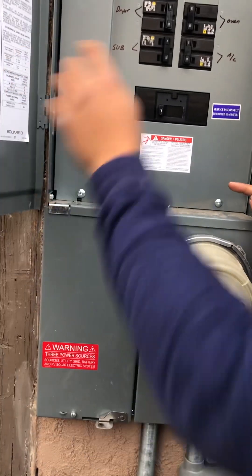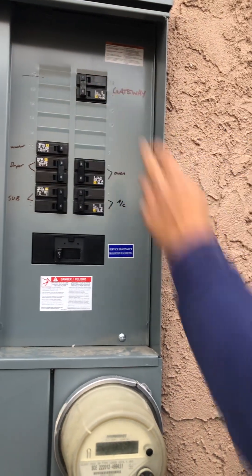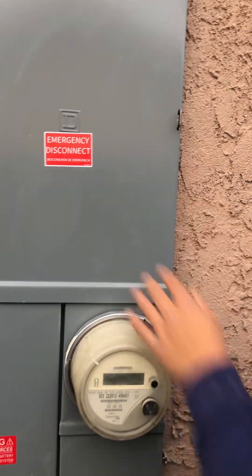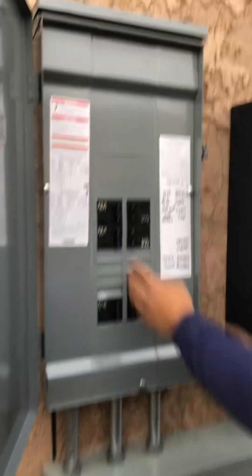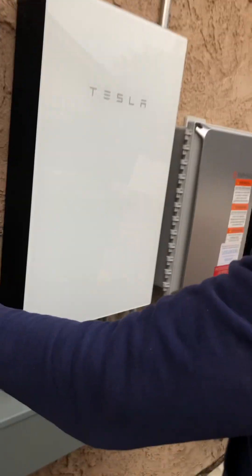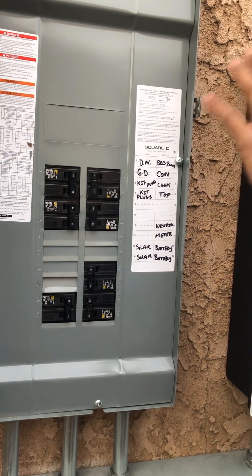In your main panel, this 70-amp circuit is labeled 'gateway' — this breaker controls all of this, so if you shut it off, everything this way will turn off. You want to keep that on at all times. The circuits you chose for the battery are no longer in there; they're in here. The foreman went ahead and labeled each one. Right here is your solar — this circuit breaker hooks up to and powers this gray box. This 35-amp powers the gray box, and this 30-amp circuit labeled 'battery' powers this on. This is pretty much your everything in a grid outage — everything in here will stay on.